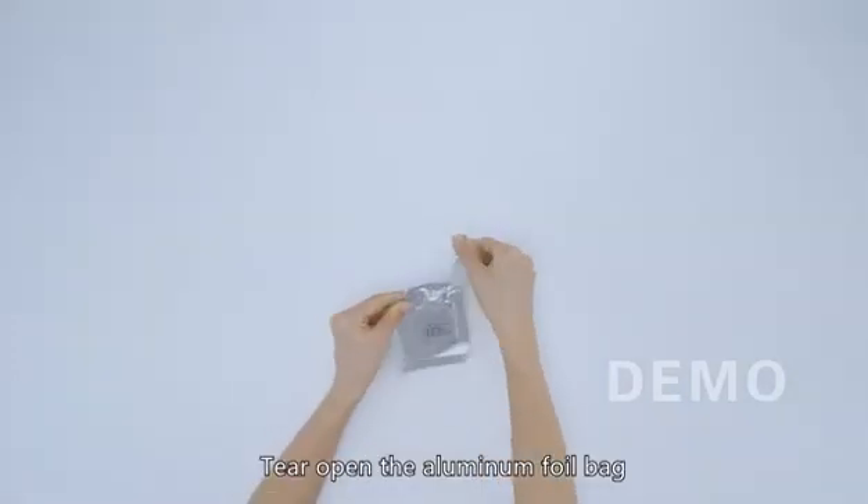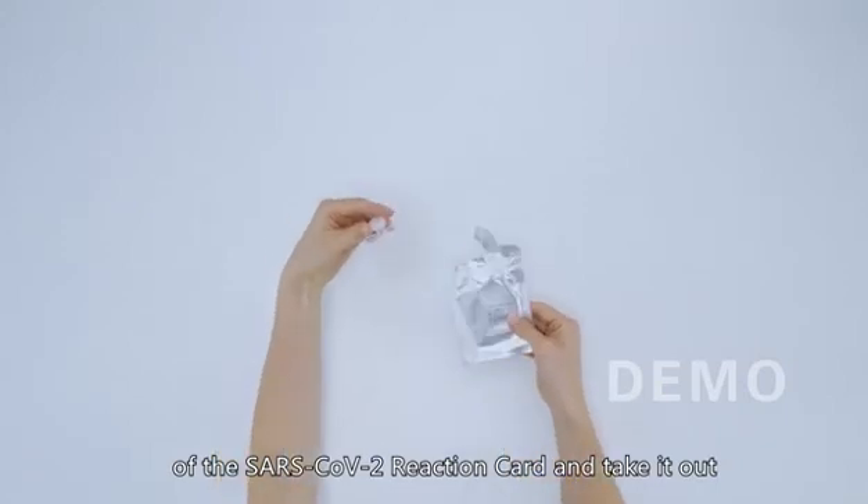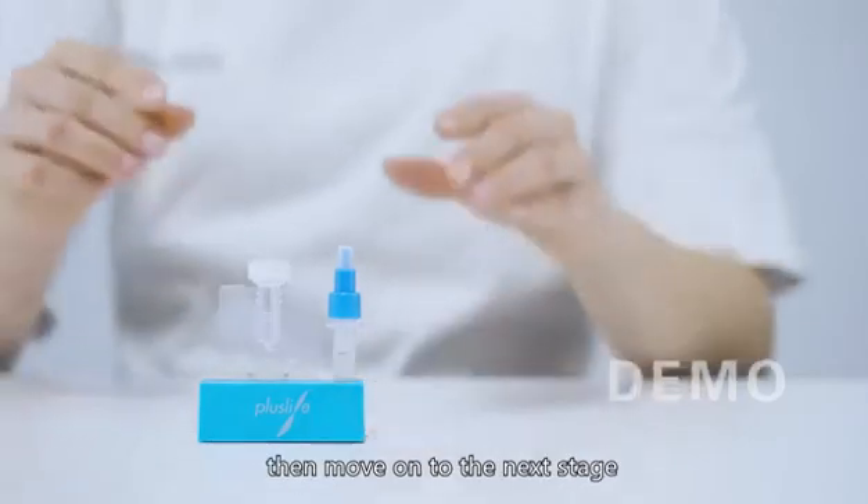Tear open the aluminum foil bag of the SARS-CoV-2 reaction card and take it out. Place it on the card holder, then move on to the next stage.